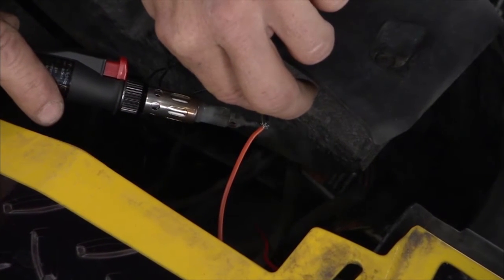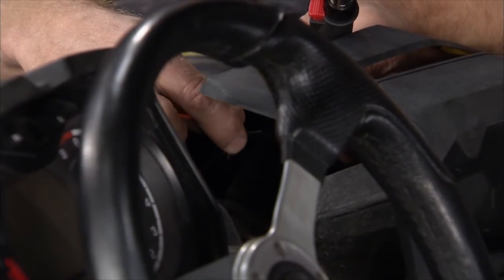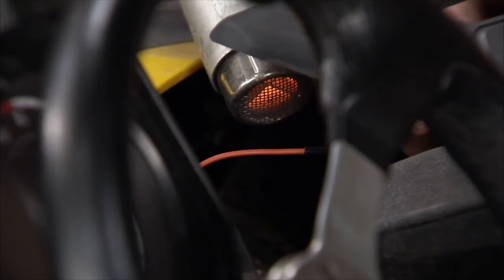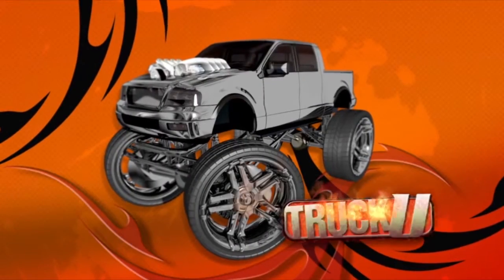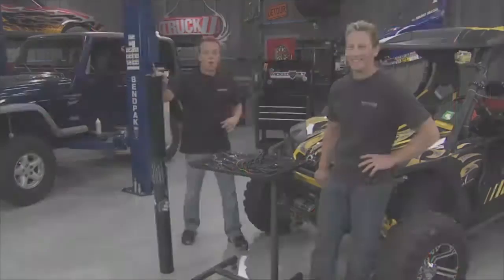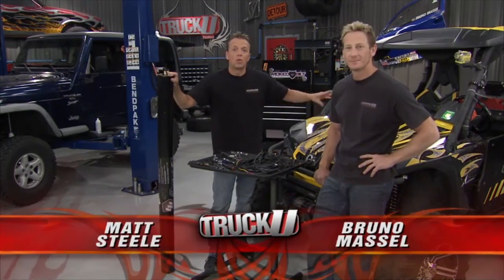When you're soldering, two things to remember: first, make sure you put your shrink sleeve on first. Second, make sure you've got plenty of heat in your torch. Welcome back to Truck U — we got our power steering kit from Wicked Built all installed. Everything is good.